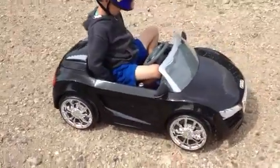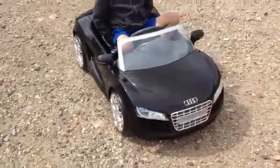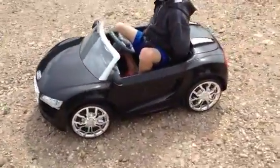Here's the Audi R8. I'll just do a quick walk round. Sam sat inside it, but here's the front. This is in black — lovely chrome effect.